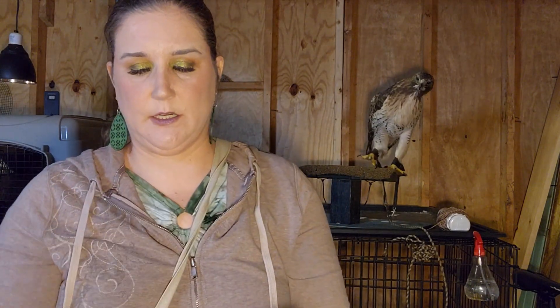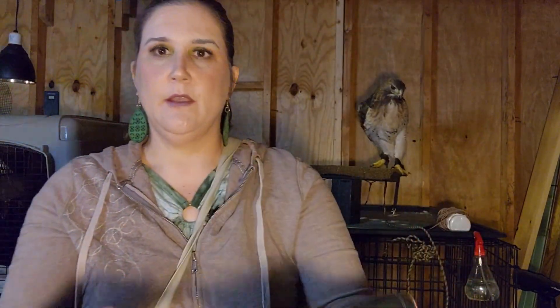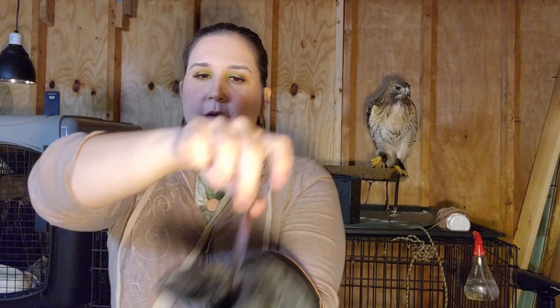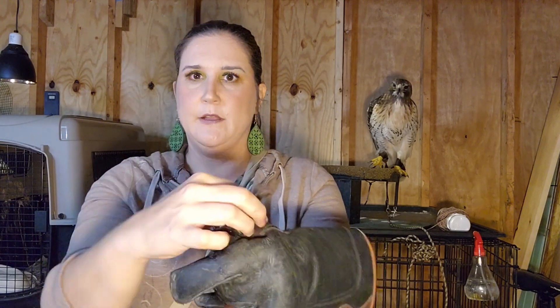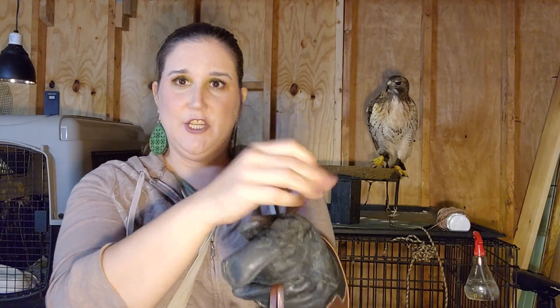Now you would hold the leash — I use between these two fingers, other people don't — and then laced through the glove. Pretend this is attached to the bird. Now you've got them on a very short leash. If they try to fly off, they can't. They can't go very far, so this is safer in some situations.